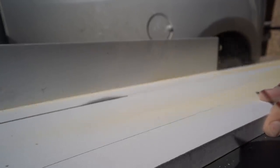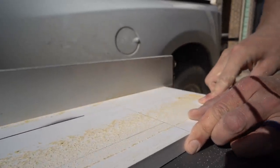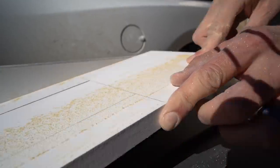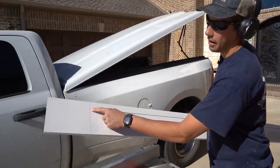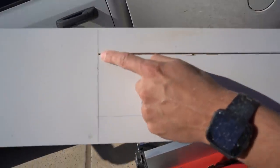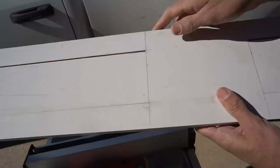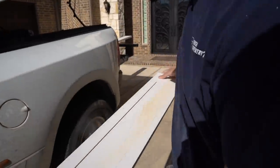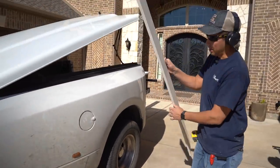All right, so you can see I cut right to that pencil line right there, then made it all the way over to this one, stopped right there, stopped right there, and the same thing all the way down here. So it's a really precise method. I'm going to go ahead and do the other side.